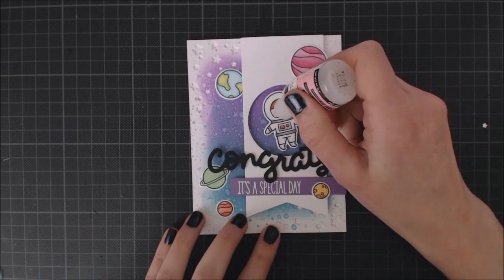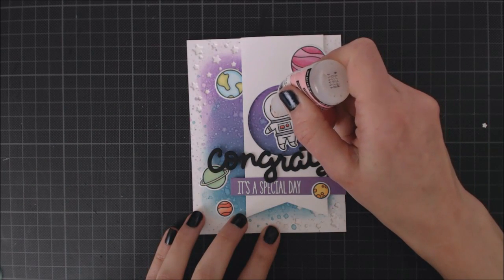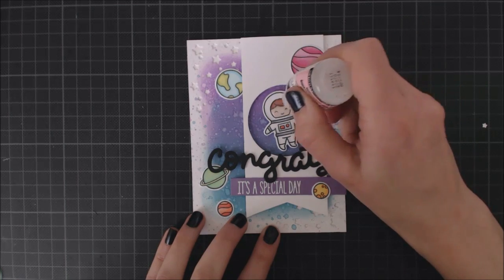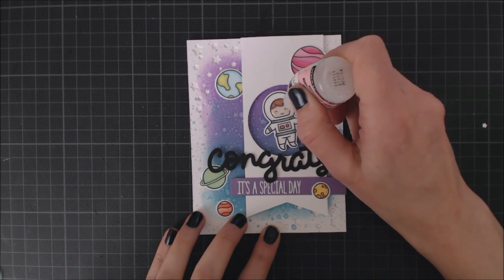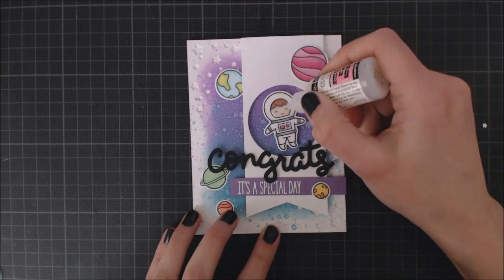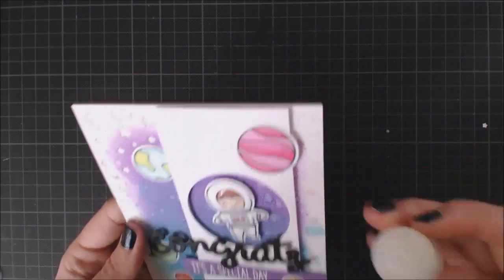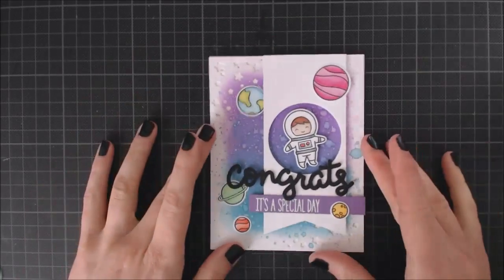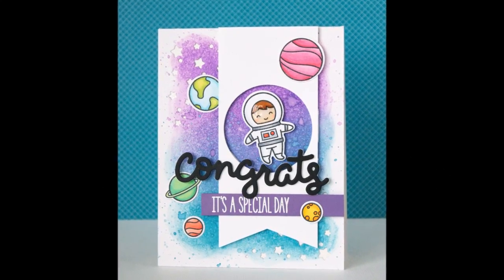As a final touch, I'm going to take my glossy accents to add a glass look to the little astronaut's visor. I love adding little details to my cards. And that's going to complete my card for today — I hope you guys enjoyed it. Thank you so much for watching and have a great day!